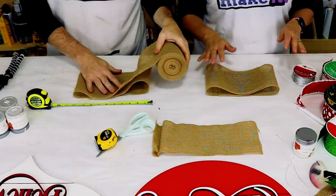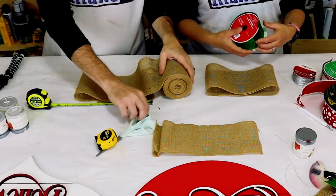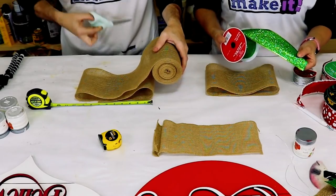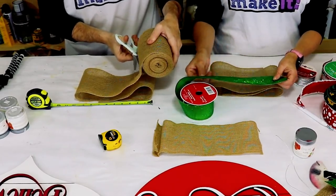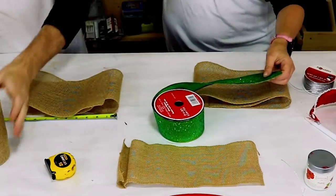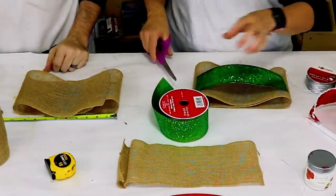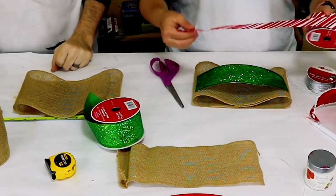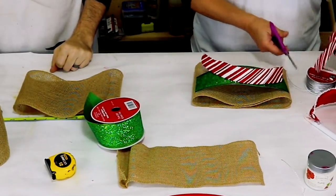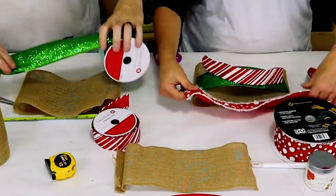You're going to use four different pieces of ribbon. I like to have a solid and a glitter — it gives it a little bling. We're going to use this glittery green here. Line it up — it doesn't have to be perfect. Then I try to add a stripe and a polka dot; those are good contrasting patterns. So I have a red and white stripe and a red and white polka dot.